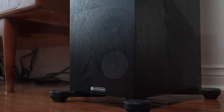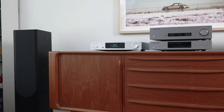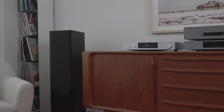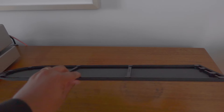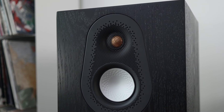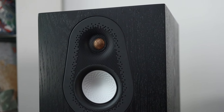The Silver 500 comes packaged with outrigger feet and spikes, and magnetic grilles — and they're okay. I mentioned in the 300 review that the grilles aren't befitting of the speaker itself, and this holds true here as well, though in black it's less of an issue. I personally chose to leave the grilles in the box, as the tweeter is well-protected by the dispersion waveguide, but those with younger children would most likely keep the grilles on.